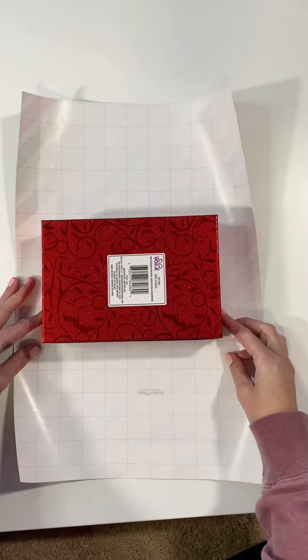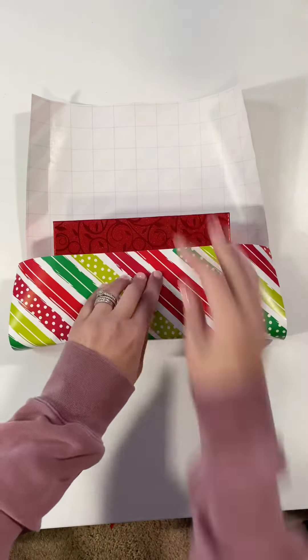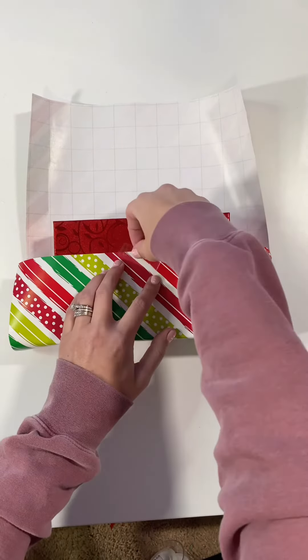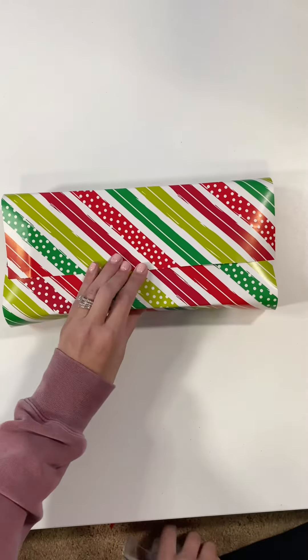Then you just center the package right in the middle of the paper. You don't have to do this if you don't like to — please don't come for me — but I like to tape to the box, and then just wrap it over.